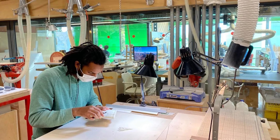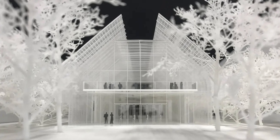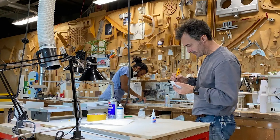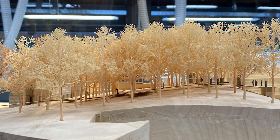Model makers at the renowned Renzo Piano Building Workshop use white resin to create complex architectural models. They 3D print and paint every small intricate detail down to each individual tree to provide a hyper-realistic overview of their high-profile concepts.